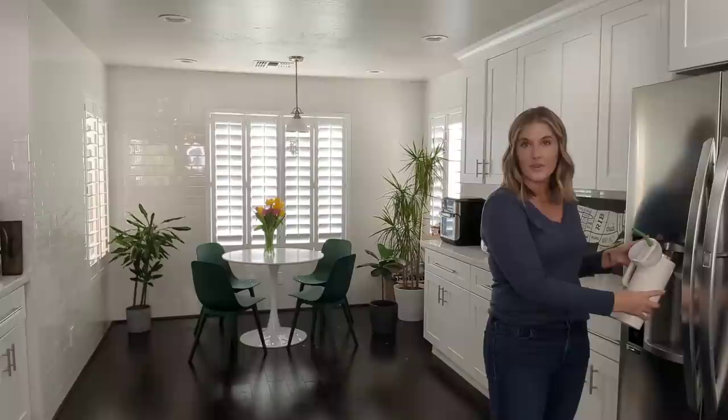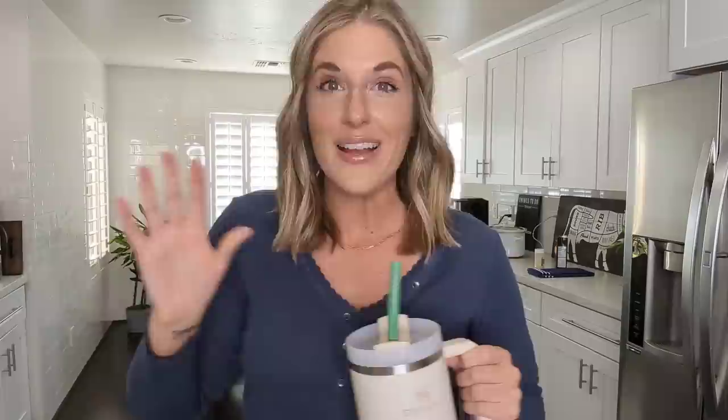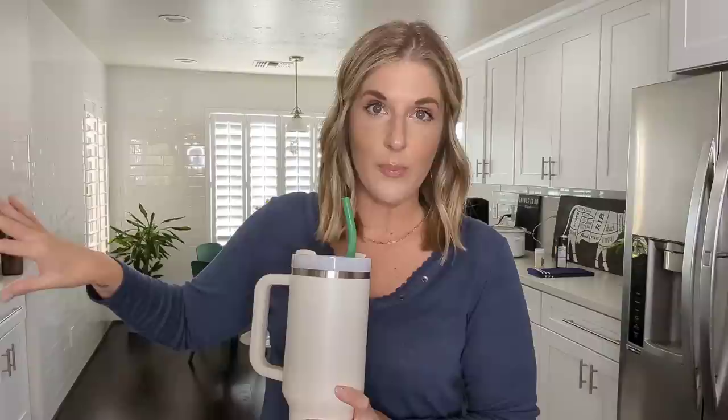Before I start cooking, I'm going to fix myself a drink of my electrolytes for the day. This is a pack of the LMNT unflavored, which is a thousand milligrams of sodium, 60 milligrams of magnesium, and 200 milligrams of potassium. I have my large 44-ounce water that I'm gonna dump this into.